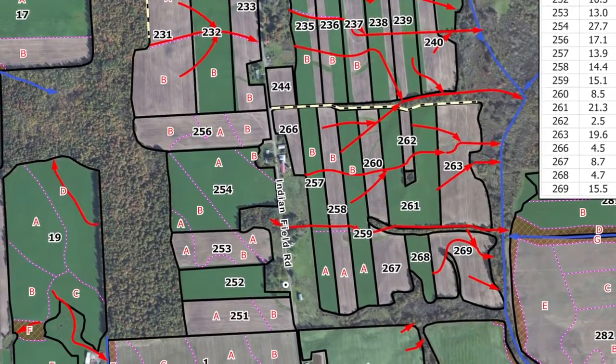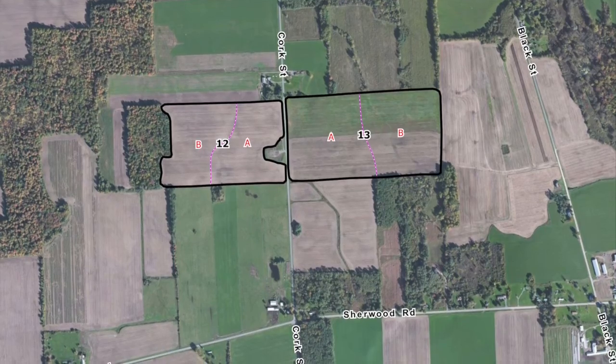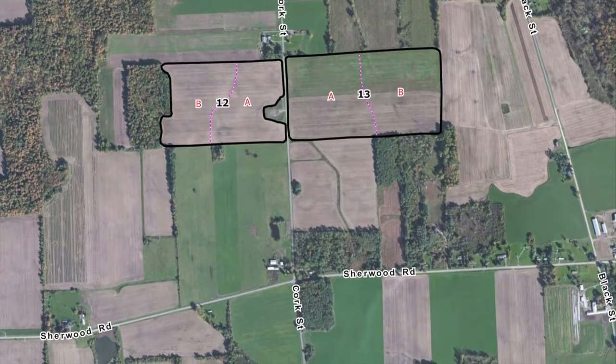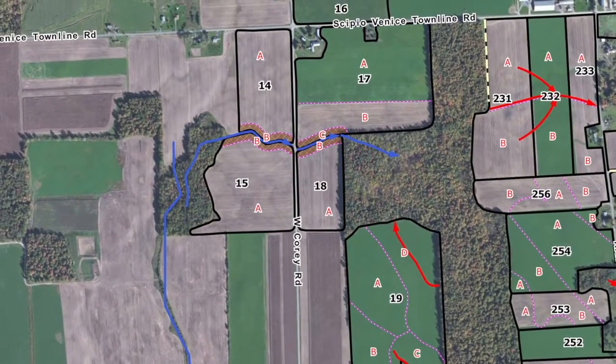Fields are sampled according to their subfield management zone. For each zone we assess the shape to determine the best path to take for sampling. It's really important to take multiple sub-samples in each field in order to get an accurate representation of the field.